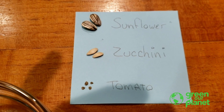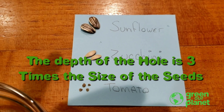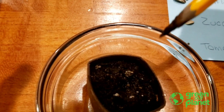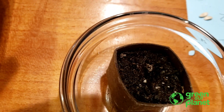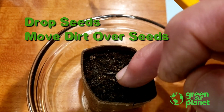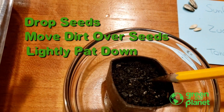You can put your seed in your planting pot up to three times deeper than the seed is big, so the sunflower seed is going to go in a lot deeper than the tomato seeds. You do want to get your seeds deep enough in the pot so that they'll stay moist. So into your pot, simply make your planting hole, drop your seeds in, move the dirt over the seeds, and just lightly tamp down. You don't want to do this too heavily because we're dealing with a little baby seed.